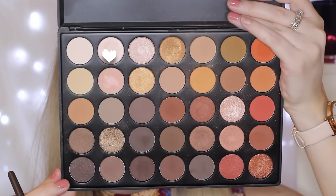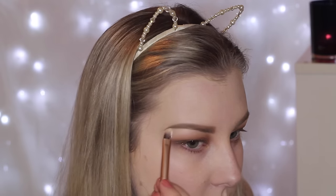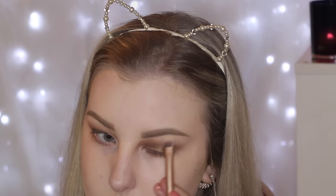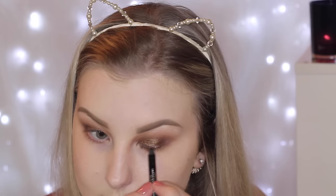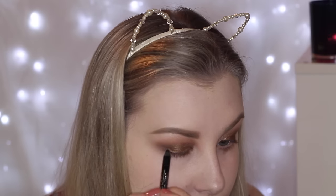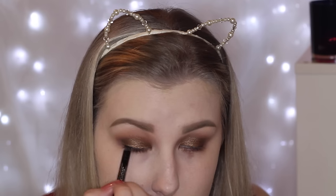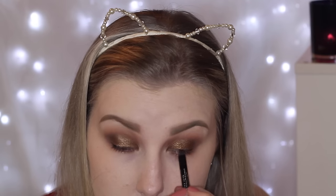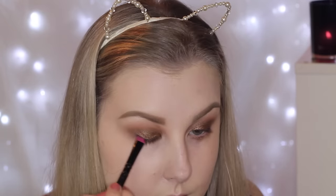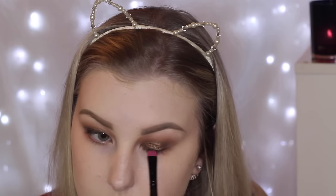To highlight the brow bone, I'm just taking this light champagne-y shade and applying this underneath my brow to give it a little bit of a metallic pop. Then going in with some black liner — this one's from Rimmel. I'm just messily lining my lash line and tightlining in my upper waterline to create thicker looking lashes. Then I took a little flat brush to smudge out that liner on the lash line to make it look nice and smoky.